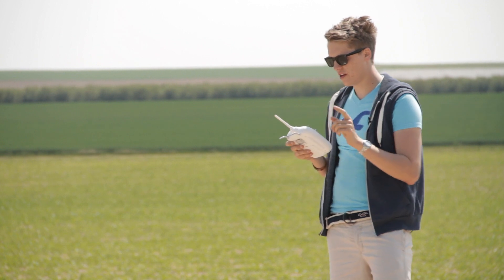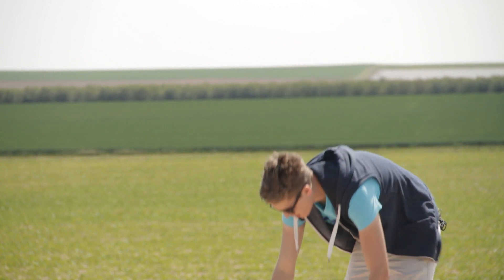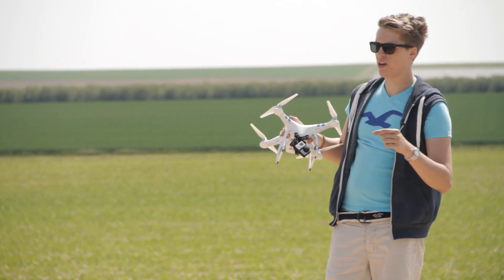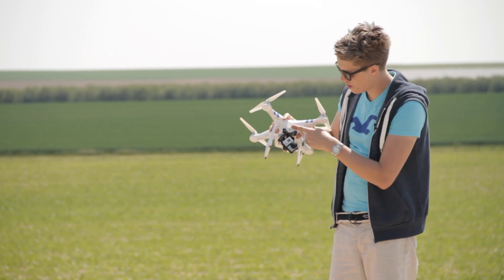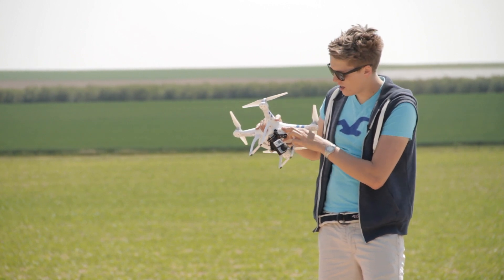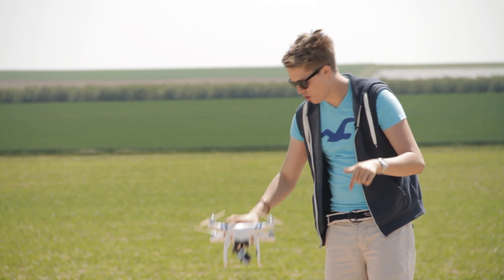First off, it's very important that you turn on the IOC of your quadrocopter within the software. The software comes from DJI and you can find it on DJI's website. You simply go there, download the EXE file, install it, then put the little USB cable that came with your quadrocopter right in here and the other end into your computer — and there you go.